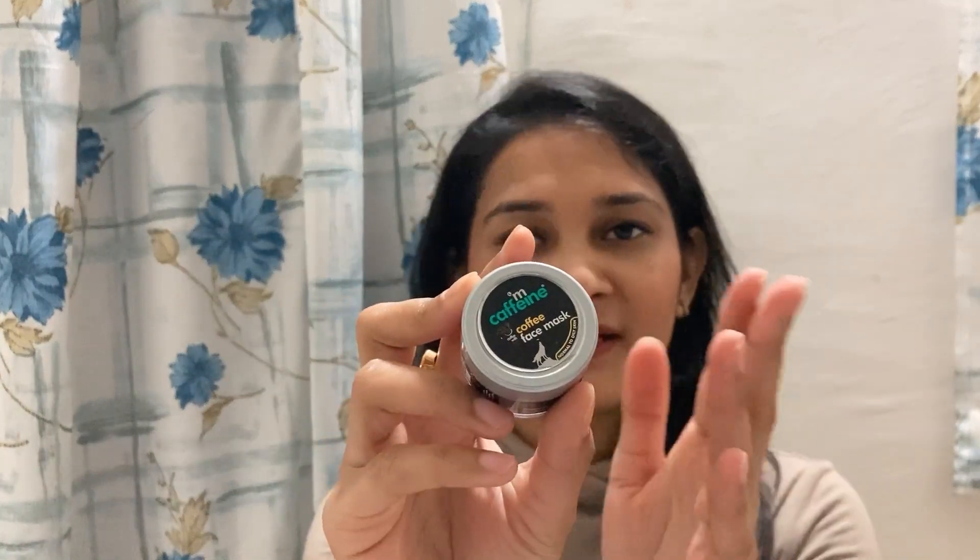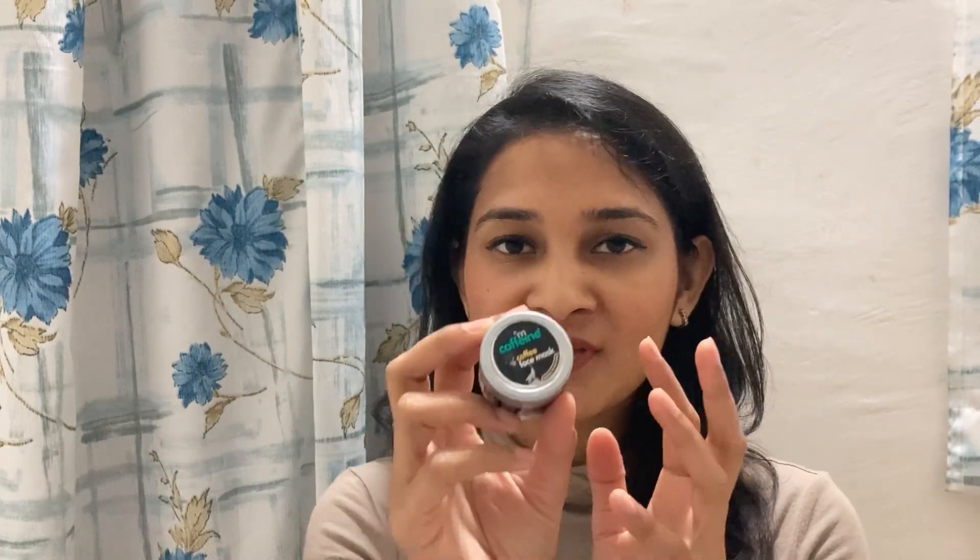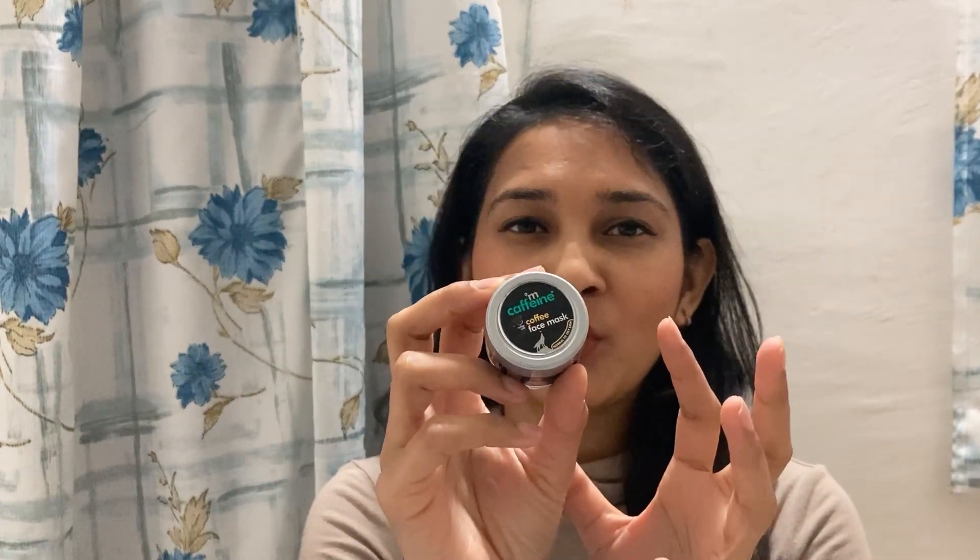So if you are someone who every month struggles to go to a parlor and get a facial or clean-up done, this is a product you can definitely try because it actually helps in getting rid of all the impurities from your skin and giving you a very even tone and nourished skin as well.